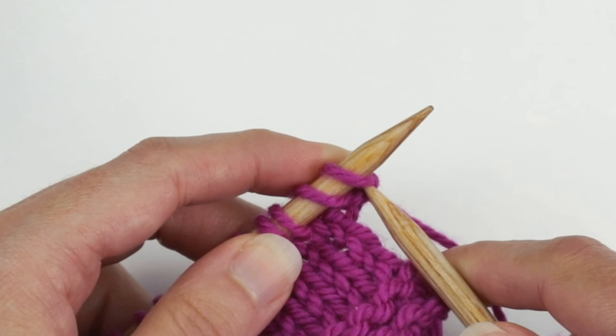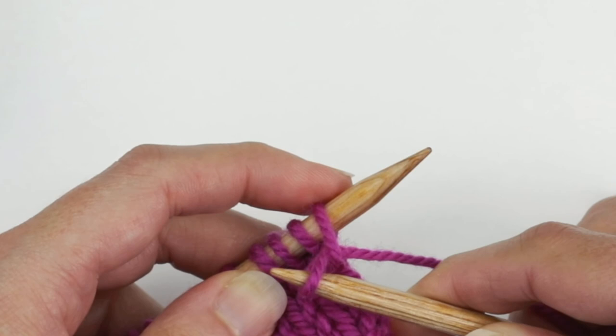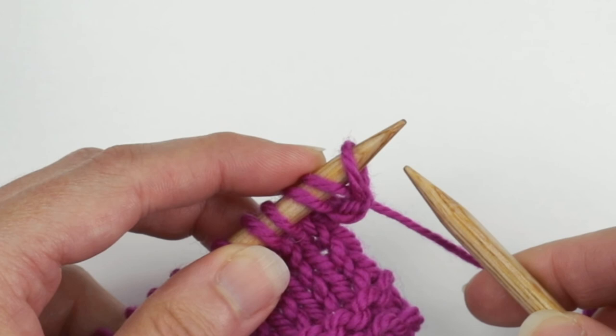Let's do that again. Go into the next stitch as if to knit it, wrap the yarn around the right needle, bring the loop through, and without sliding anything off the left needle, take this loop and place it on the left needle.